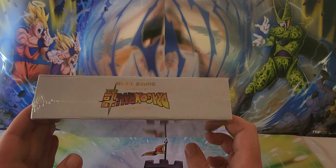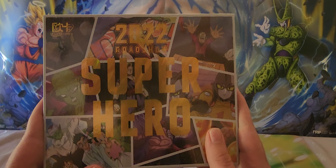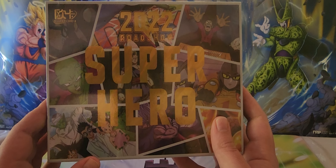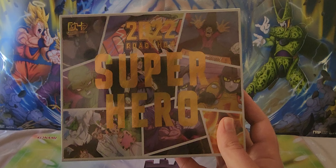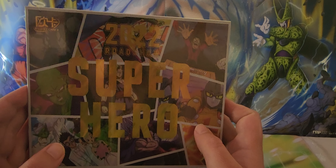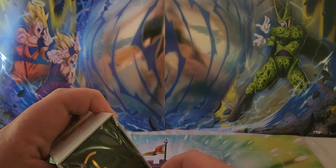There are a ton of different rarities in this set, ranging from SSR — your generic super rare — all the way up to signature cards signed by the voice actors, and even serialized or numbered cards. I've already opened a few of these and I'll show you some examples. I've got a box here, I do have two boxes, we might open both and see how we go for time.